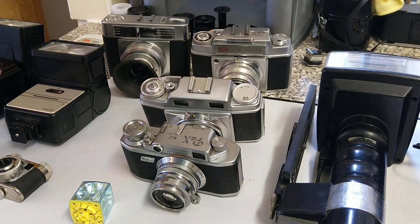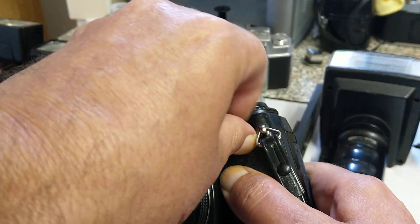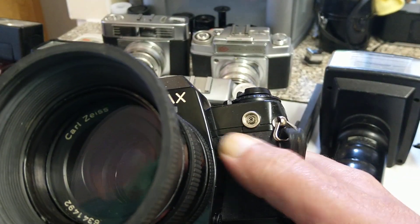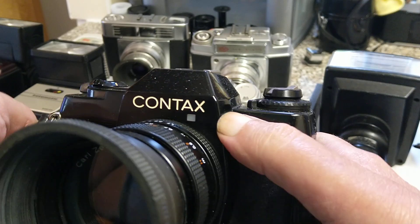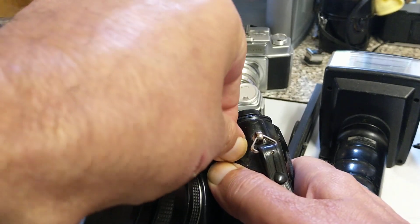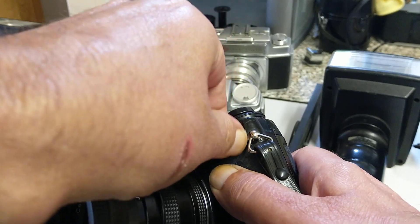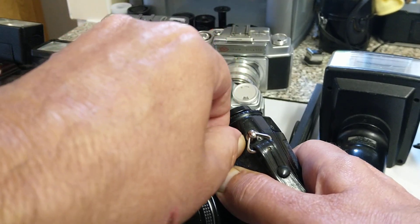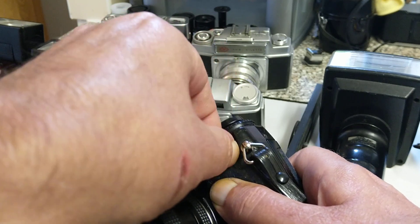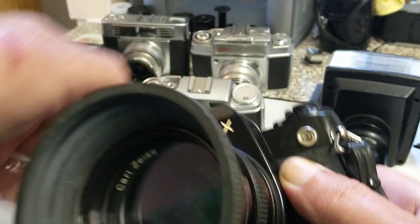Even on a fairly modern camera — though this is still 40 years old — and even on DSLRs, you'll find PC connections as well. On DSLRs they're not mounted on the lens because the shutter is in the camera body and the lens is interchangeable. However, on larger format cameras where the lens is on bellows, or things like the Hasselblad which have a leaf shutter in the lens, the connection is actually on the lens.